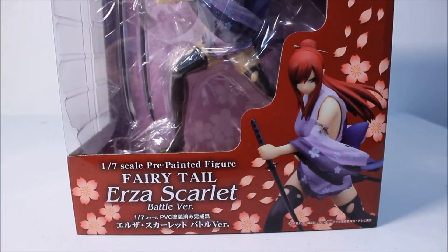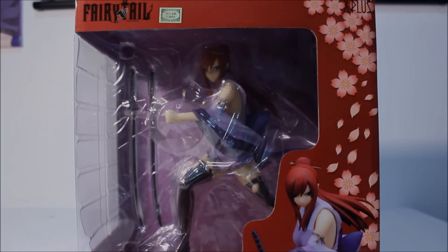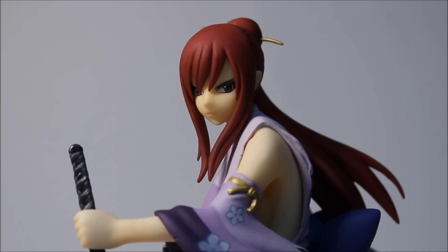Now I'm going to open her up and show you guys what she looks like outside of her box. Here is Erza Scarlet outside of her box and my first impression is: wow, she's definitely amazing. X Plus did a good job on this figure. I wasn't really expecting it to be that great - I thought the one by Amakuni was amazing - but this one is even more amazing. The only downside is it's not a cast-off, which I'd like to see with an Erza Scarlet figure.